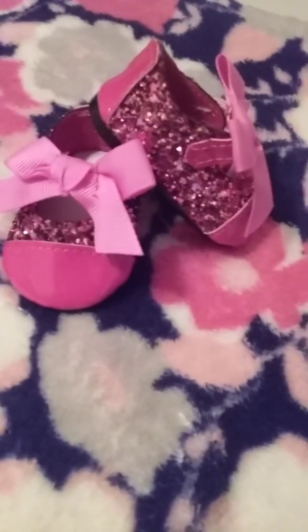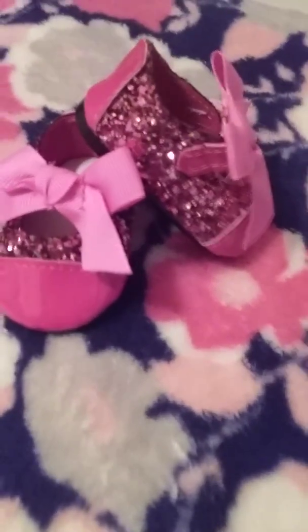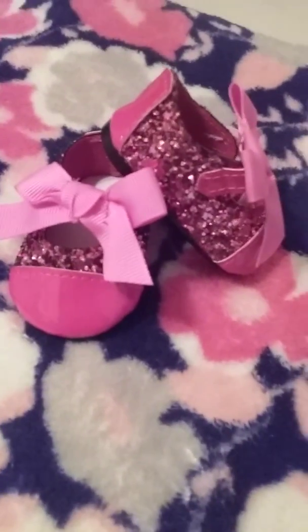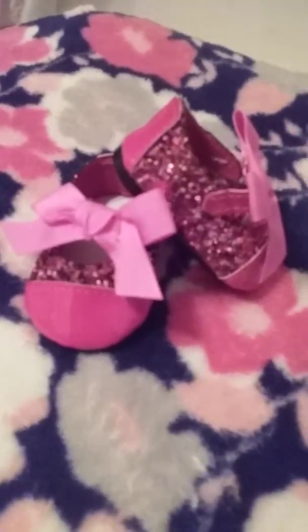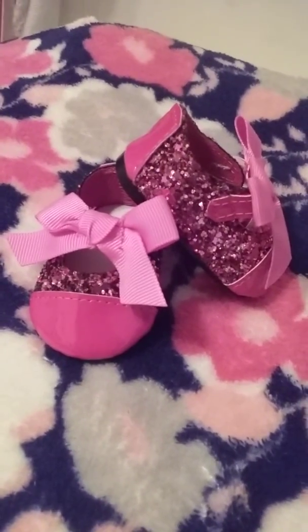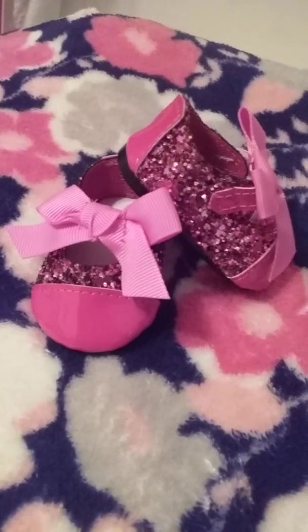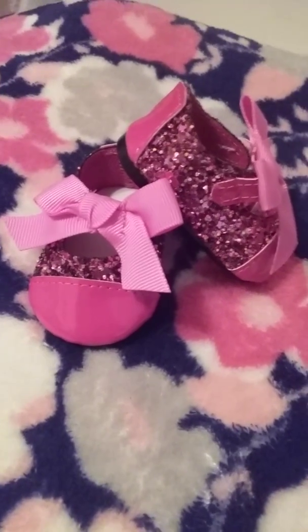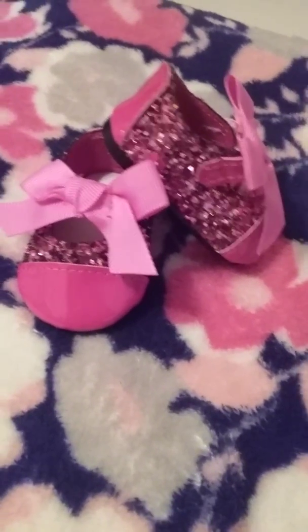Hi guys, it's KDHG and today I'm going to be doing a review on the glittering flat shoes from Our Generation. They're really cute and cheap — they're worth $7, and I hope these will work for your doll if you buy them. So I'm going to do a review and then show you them on my doll.